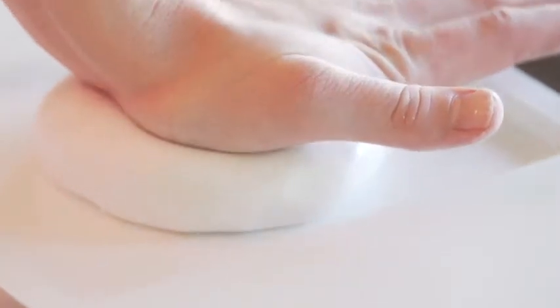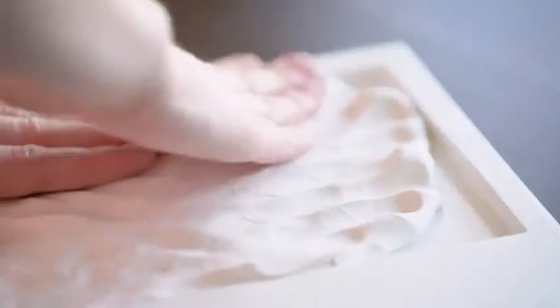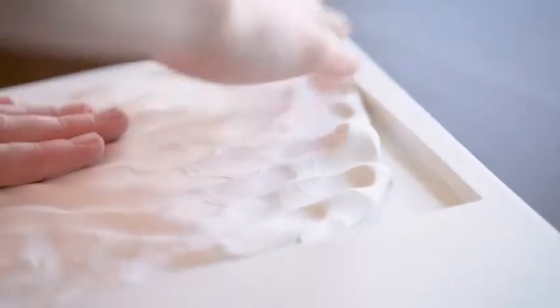Place the ball of clay onto the center of the backboard of the frame. With the palm of your hand, push down on the center of the ball to spread out the clay. Make sure the clay fills the entire space, including the corners.